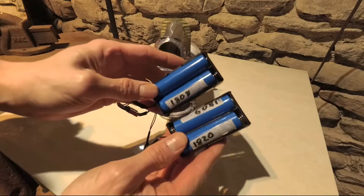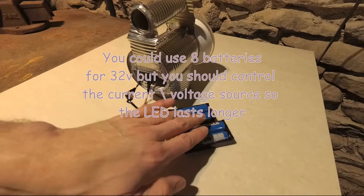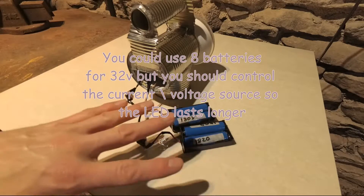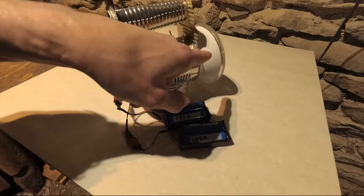I'm using two 18650 battery holders. Each battery is around four volts, so we have a maximum of eight volts per battery pack, which gives us only 16 volts total. That's not enough to power this LED — we need 32 to 36 volts.